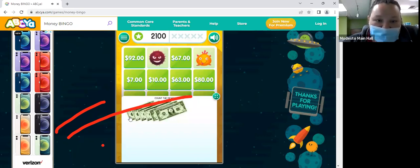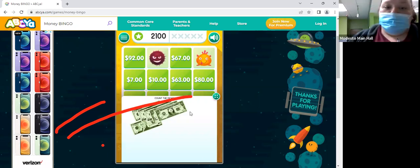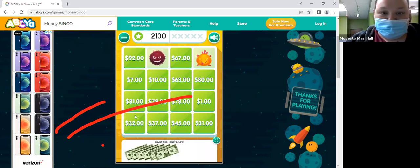So we have two 10s — 10, 20 — and then 20 plus 5? Then 25 plus 5? 30. And then two 1s? 32. So $1.32.